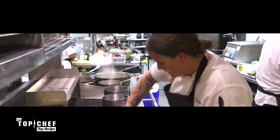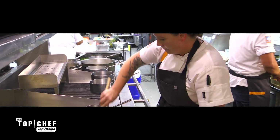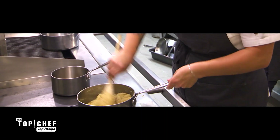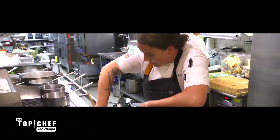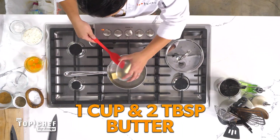I'm making a miso sourdough pate choux to be like the bread component to what I hope will end up tasting like a smoked pastrami sandwich. It's gnocchi time. Now these aren't your traditional potato gnocchis — these are French gnocchis, and it's basically a pate choux. That starts with one cup of water and one cup plus two tablespoons of butter. You're going to cook this until the butter is completely melted.